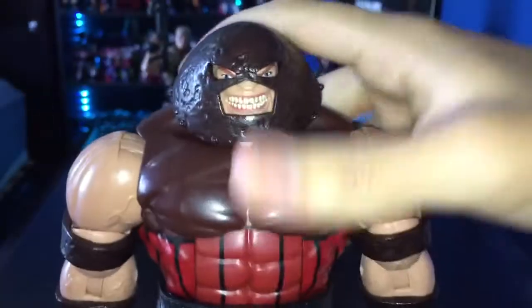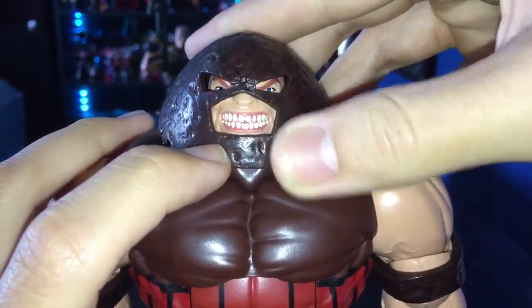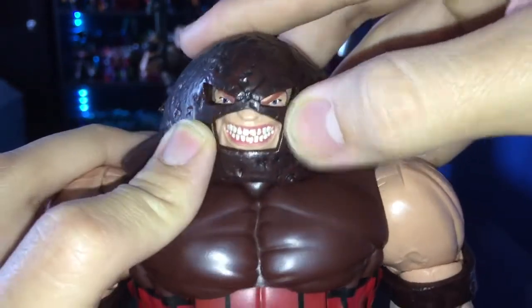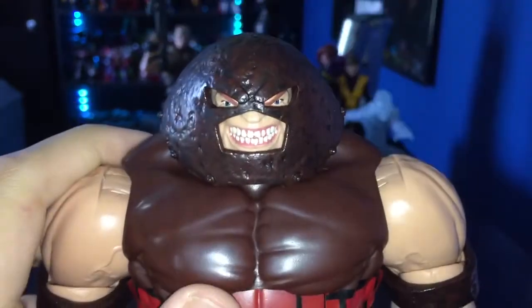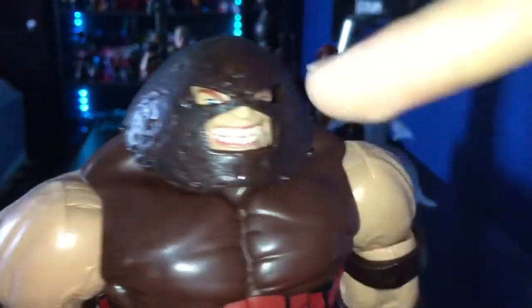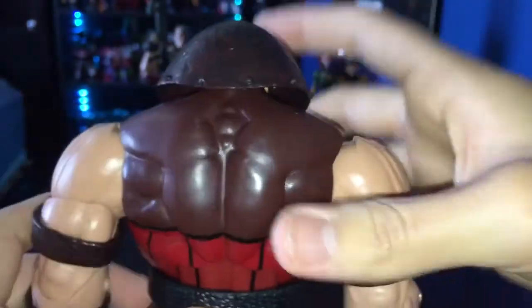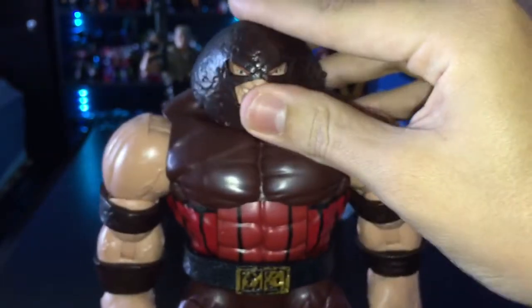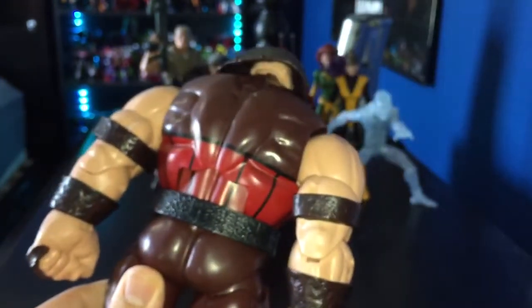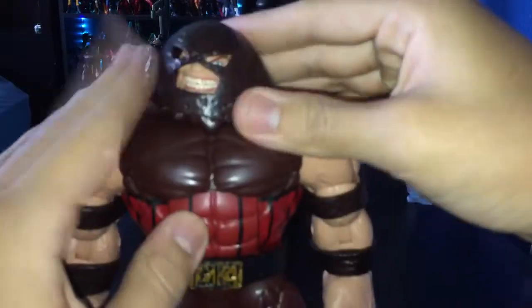The head sculpt on this guy looks really good — it looks like he's about to kill somebody, which is great. The expression is strong, though the eyes look a little bit too far apart, but it's really not that bad in my opinion. I really like the fact that they gave him busted teeth, since Juggernaut just likes to run into walls. The one complaint people have is that when you put his head down it looks fine from the front, but from the back you can see his head or skin through the helmet.